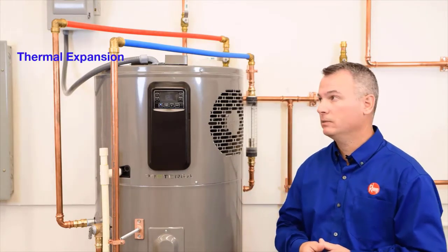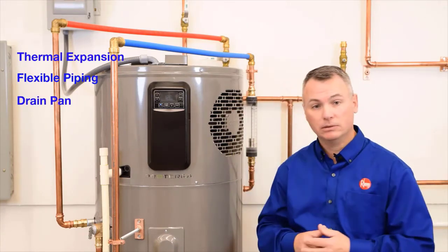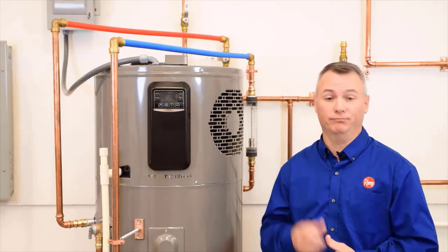So remember: thermal expansion tank, flexible piping, a drain pan, and of course pipe insulation. I hope this video has been helpful. Thank you so much for watching.